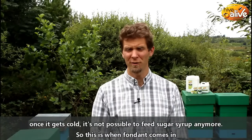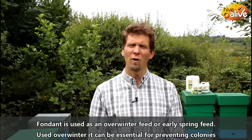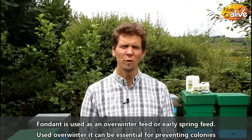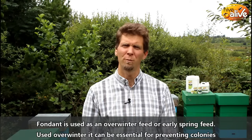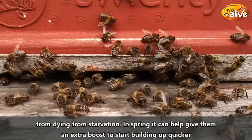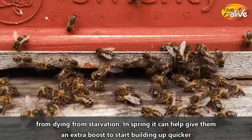So this is when fondant comes in. Fondant is used as an over-winter feed or early spring feed as well. Used over winter, it can be essential for preventing colonies from dying out from starvation. And also in spring, it can give them an extra boost to start building up a bit quicker.